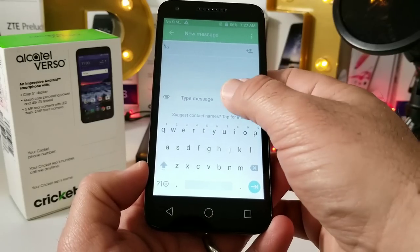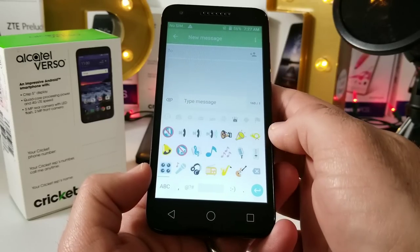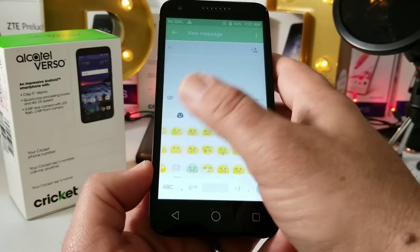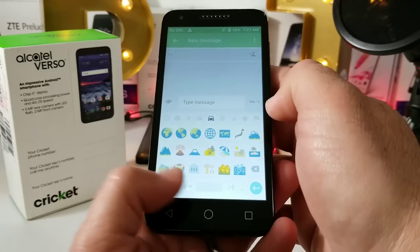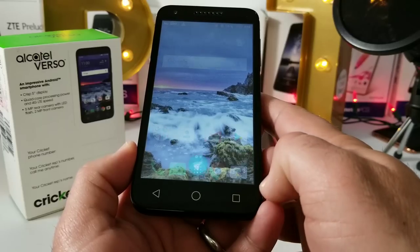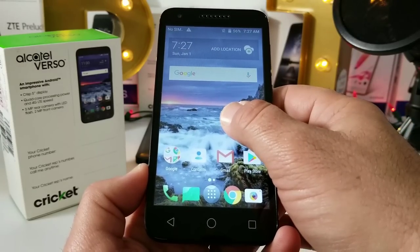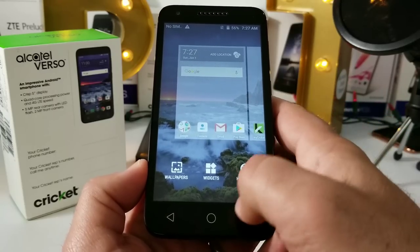In my unboxings and hands-on I try to give you guys as much info as I can regarding the device. As you can see, those are some of the emojis you have available. The capacitive buttons to the bottom are not backlit, and it doesn't look like there's a notification LED light on this either. Long-pressing on the home screen gets you into wallpapers, widgets, and home edit.